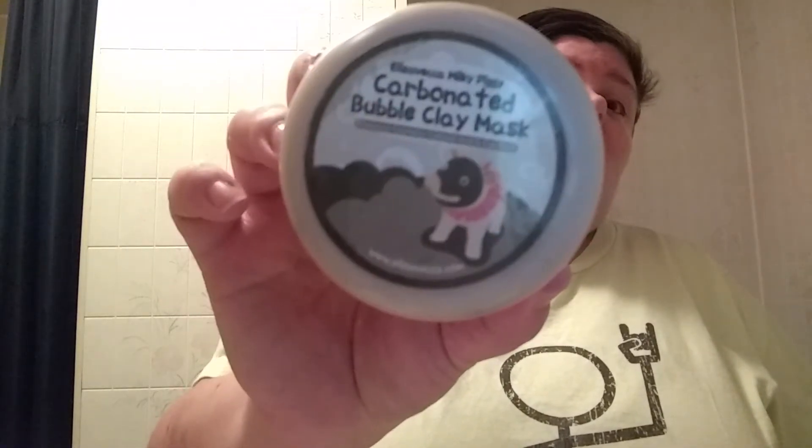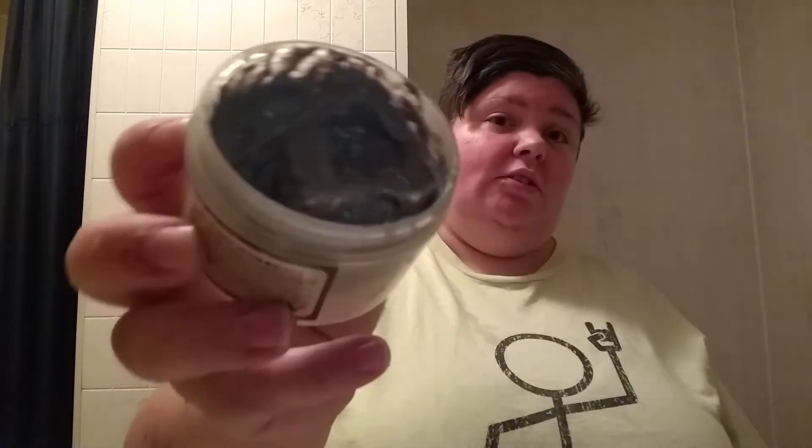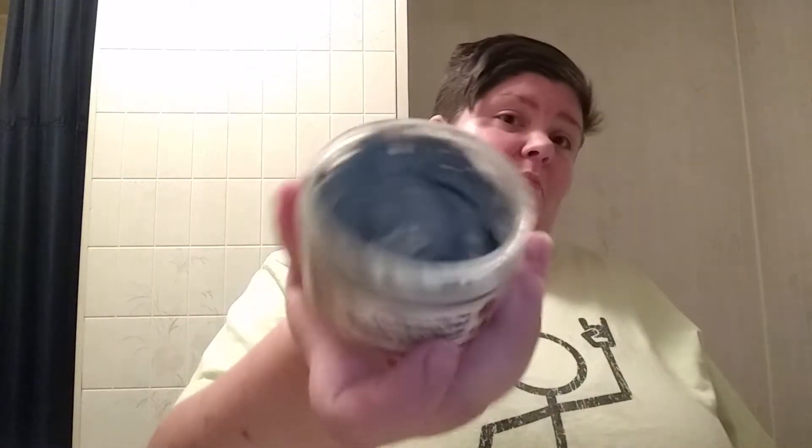I just wanted to show you guys the bubble mask — I know a couple of you wanted to know how it worked. I would totally recommend it, it's worth the 12 bucks and I've had this for about a year. It looks like mud because it is mud — it's clay. It's in Korean; I really wasn't expecting that because I'm American and we expect everything to be in English.